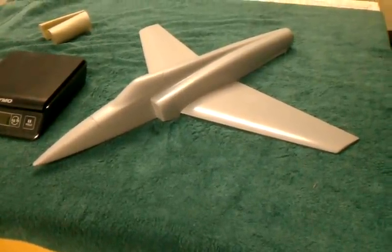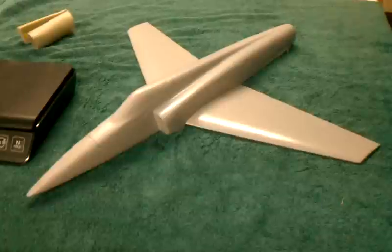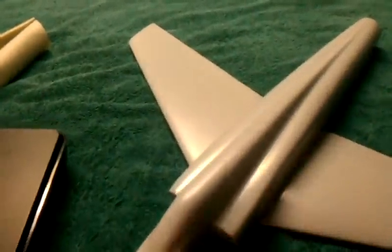I haven't had many electrolyte updates recently, so I figured I'd do this video here. We've been working on molded wings for the last several months. After making the molds, this is the first prototype wing that was made.